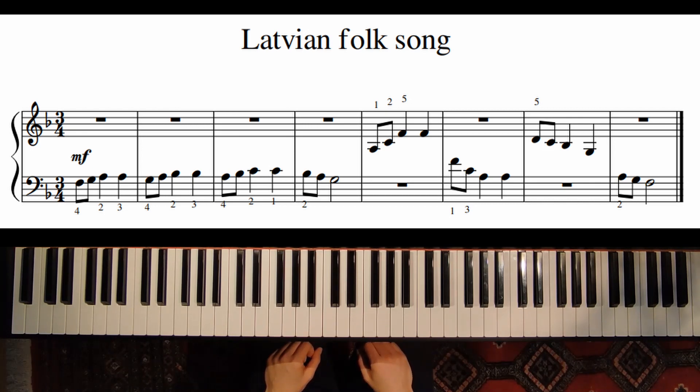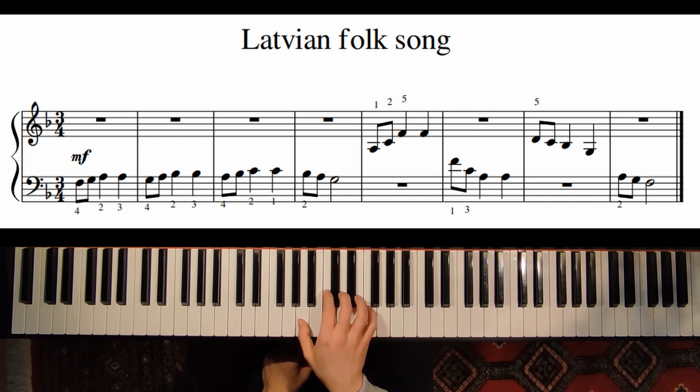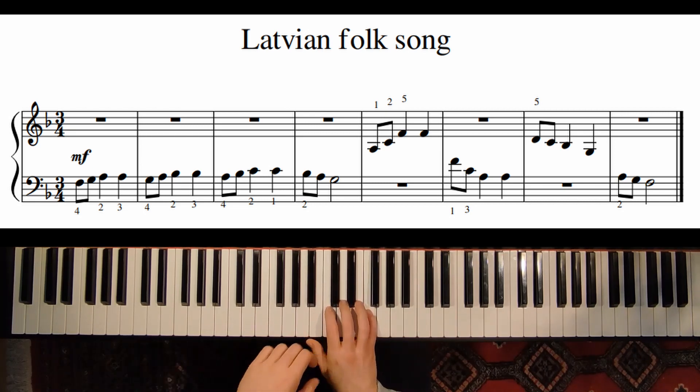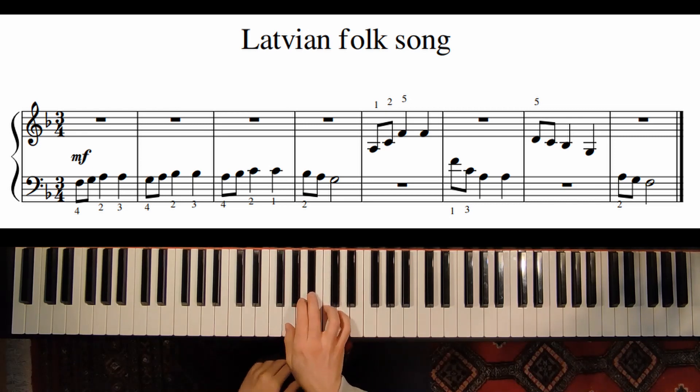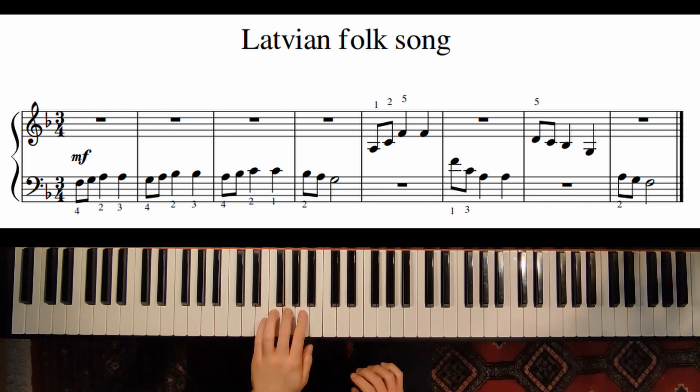Let's also phrase this part — it's like crescendo and decrescendo, and decrescendo again.